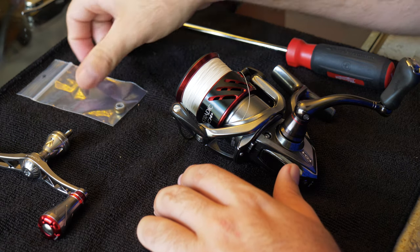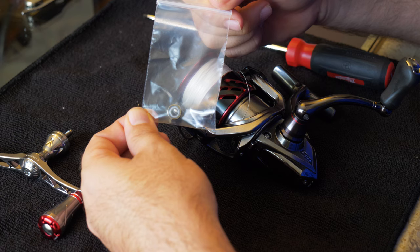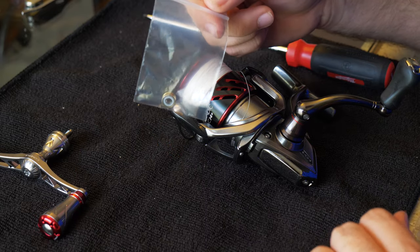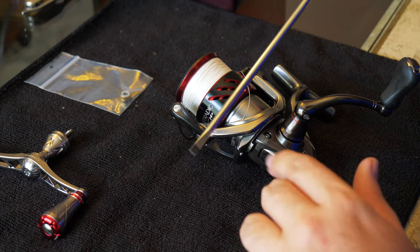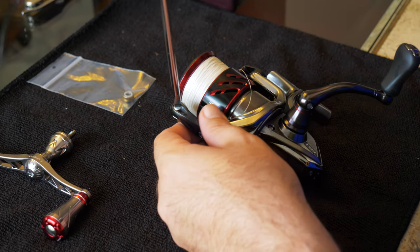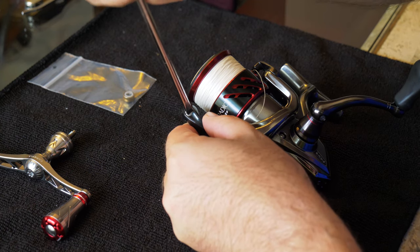To replace it, I went ahead and got the new bearing off of eBay. It's the RD17672 line roller, and I think this fits from the 2500 up to the 4000 series - you'll want to confirm that, I'll leave the link in the description. All you're going to need for this swap is a flat head screwdriver. Make sure it's the proper size so you're not stripping the screw out.